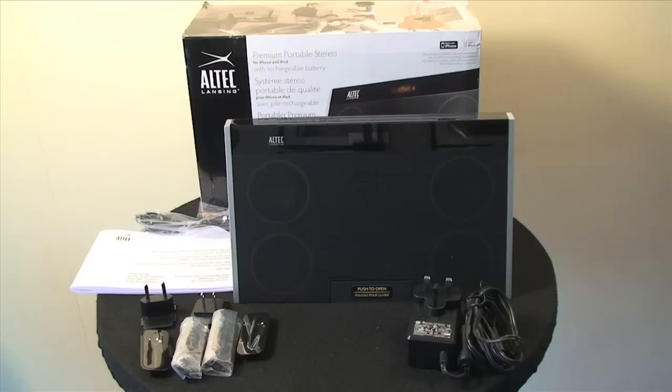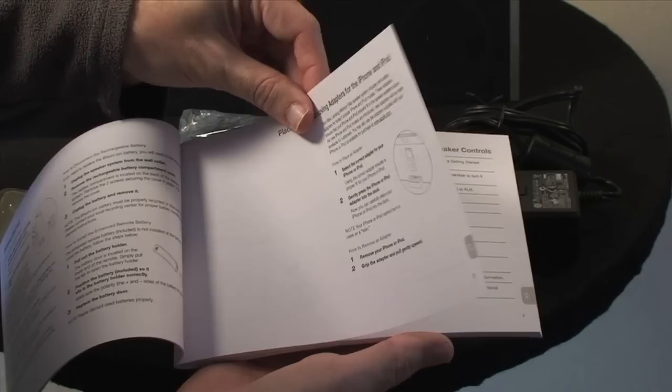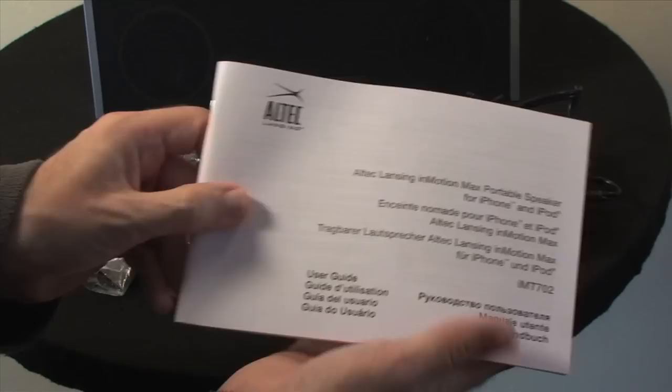Before we get into the review good and proper, let's take a look at what you get inside the box. Altec Lansing include a printed manual, and I commend them for doing this because a lot of people now only get CD or PDF-based instructions, so it's nice to see that the manufacturer has actually included some printed instructions.